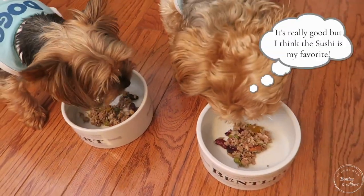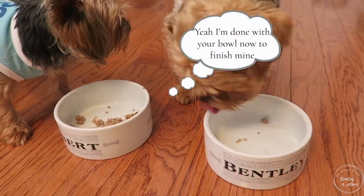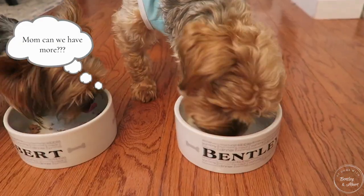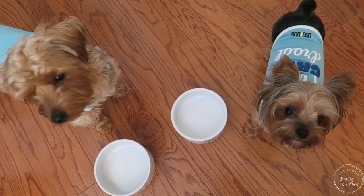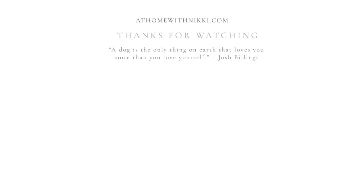Friends, I hope you have enjoyed seeing this quick slow cooker recipe. If you have any questions, let me know. I'll be sure to give you the source of where I got the recipe down in the description box below in case you want to give this a try yourself. Let us know in the comments: have you ever tried a homemade dog food slow cooker recipe? If you have one, I would love for you to share it with me. I hope you all are doing great — I will see you in the next video. This is Nikki, Bentley, and Albert saying goodbye.